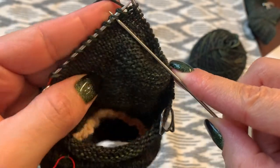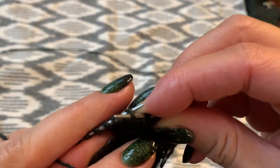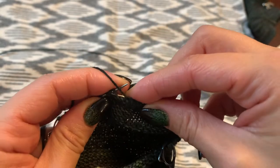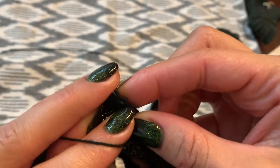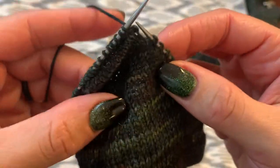Again, this is to prevent the bottom or end of your heel from being pointy — your heel is not pointy. So again, we're going to purl into two double stitches. We'll turn and then slip one stitch.